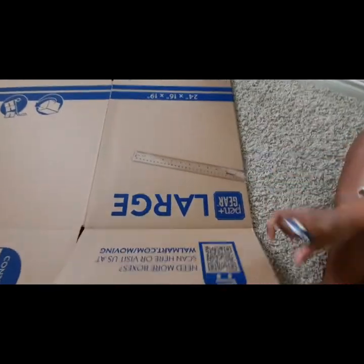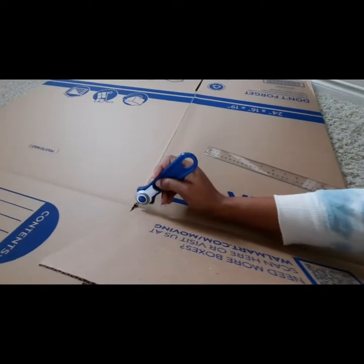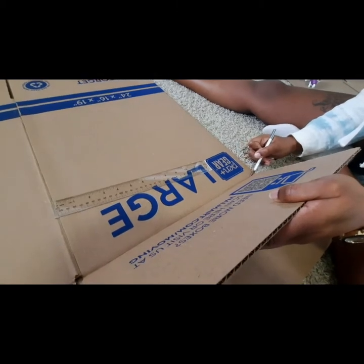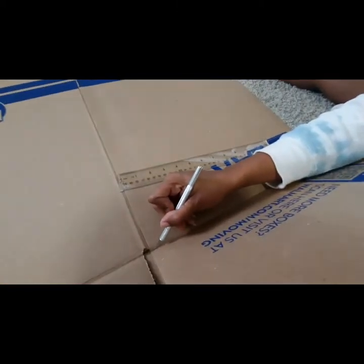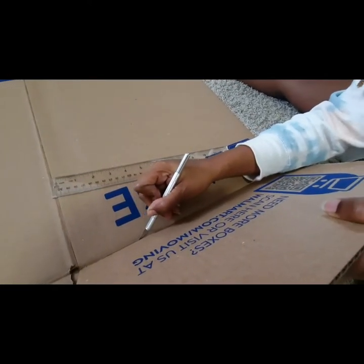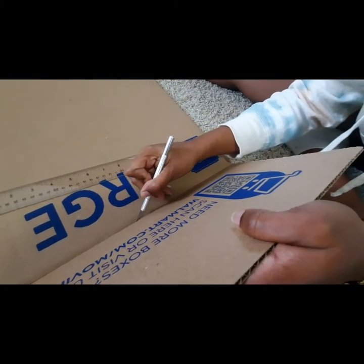Our first step is we're going to cut off all the tabs on the top of the box. I'm just going to cut on the folded line. I'm using the exacto knife to cut it — I tried the other one and it was not working good. So I'm using the exacto knife to cut along the lines.